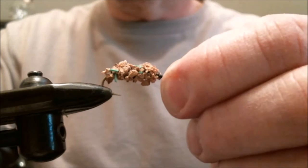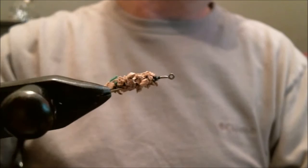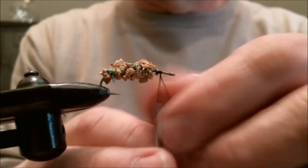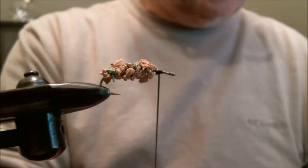Then you end up with this — and as you can see she's got a nice caddis body to it. So what we're going to do now is finish this fly off. We reattach the thread and take a small brown hackle.